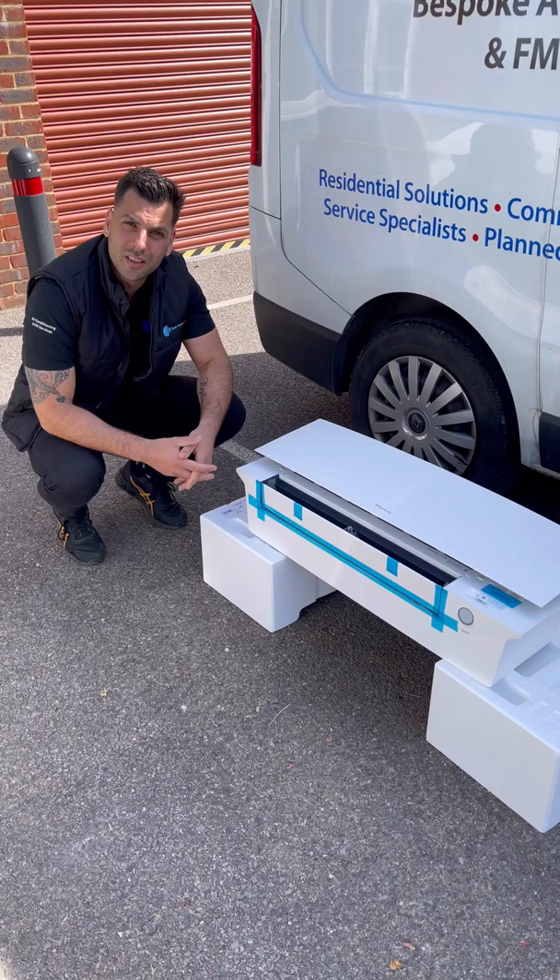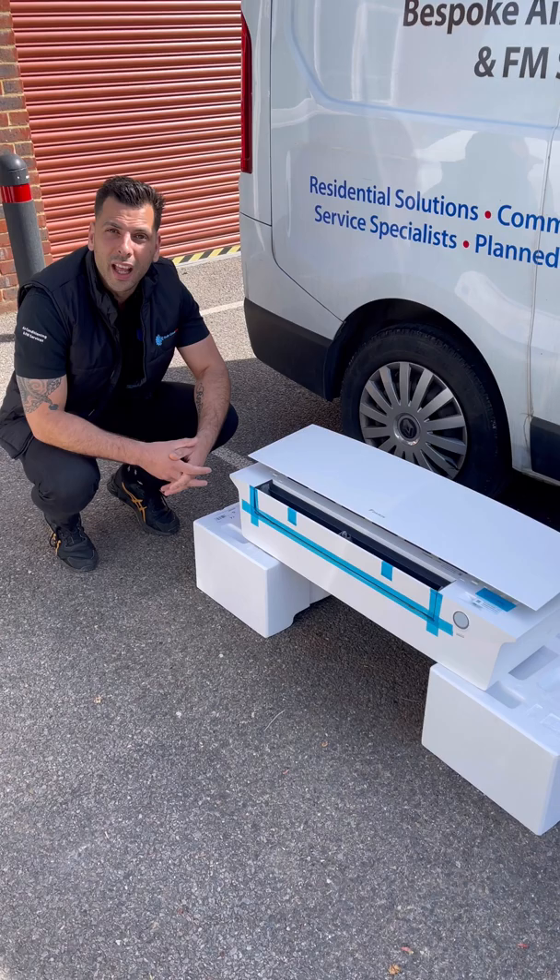The second feature is they've got the Daikin Streamer, which is now in the Daikin Stylish. This is a fantastic air purifying device which cleans the air that you're breathing in.